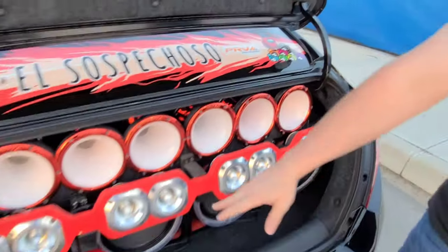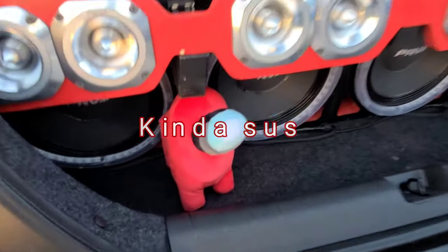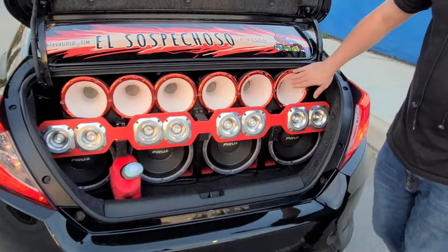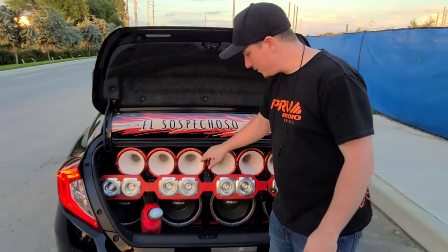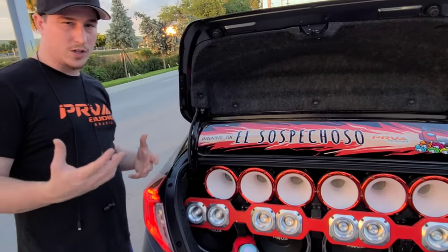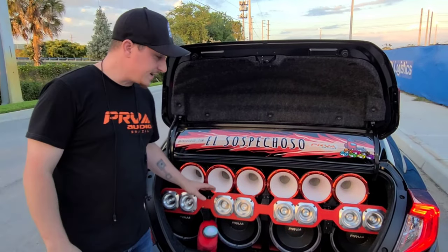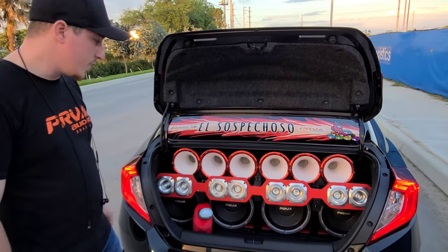I've got my little mascot here watching out — he's a little suspect, definitely sus. Anyway, let's start at the top. We've got six D3220PH compression drivers with WGP 1450 waveguides. That's for the mid-range vocals — about 800 Hz up to 7,000 Hz. For the highs, I've got the famous TW700 Ti titanium tweeter.